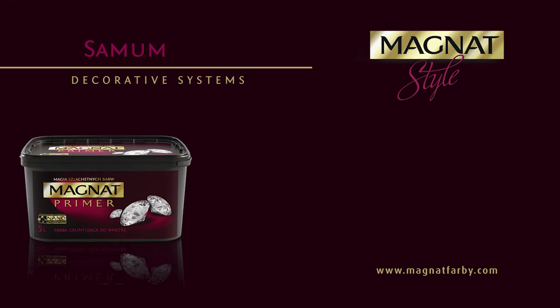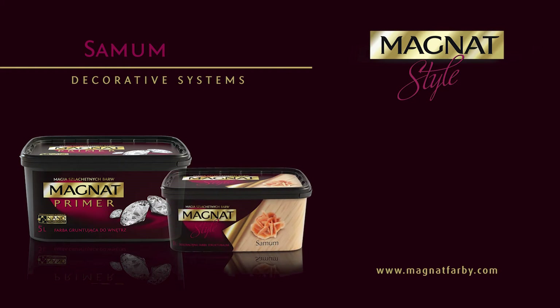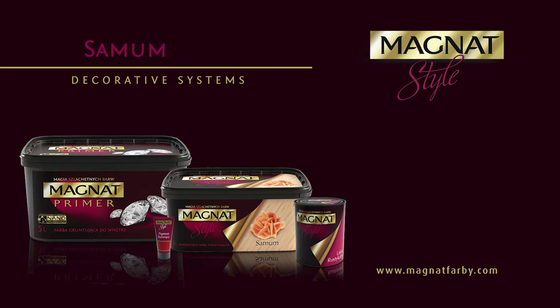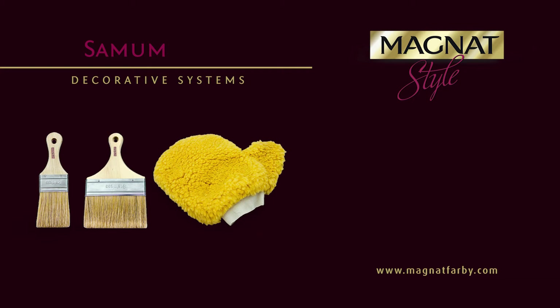Magnat Primer: a matte indoor primer that produces a uniform background and levels the substrate absorption. Samum: an acrylic paint with quartz sand to be colored with Magnat Style coloring pigments. Coloring Pigment: a concentrated pigment for coloring Magnat Style products. Rustic Top Coat Sealer: a matte acrylic sealer for the protection of the Samum coating. A paintbrush or a decorating glove, depending on the desired texture.